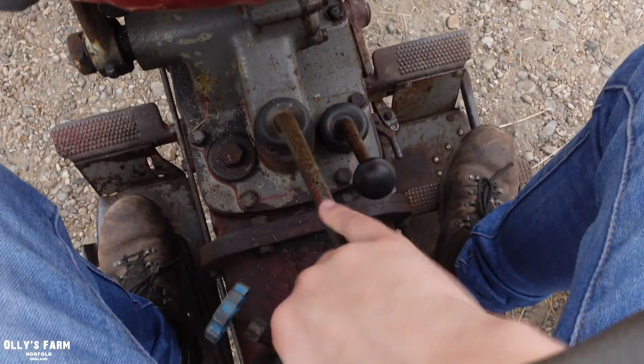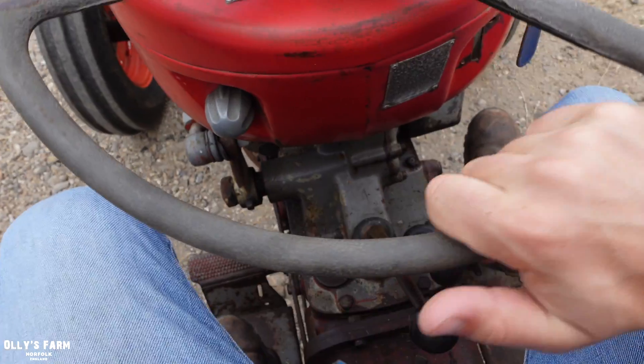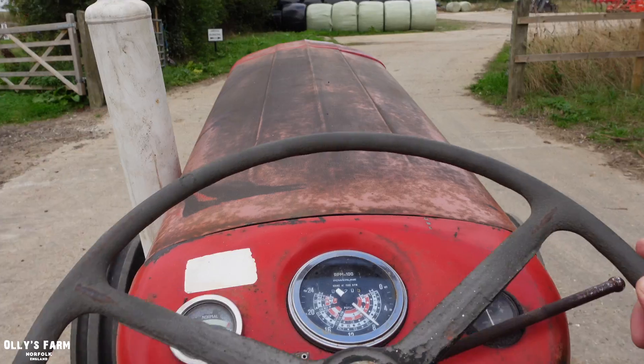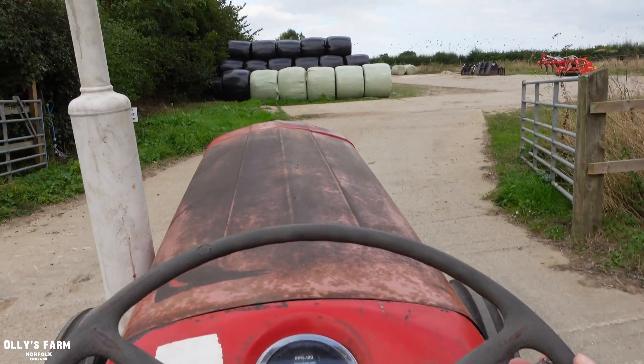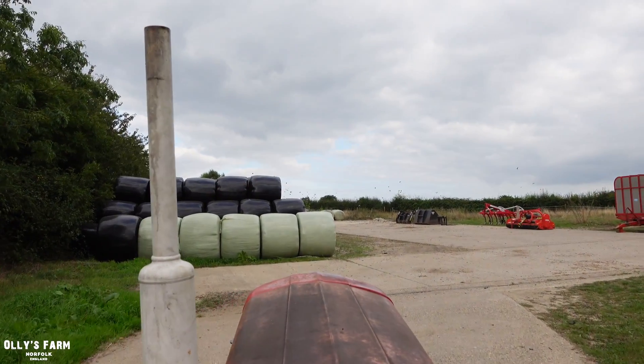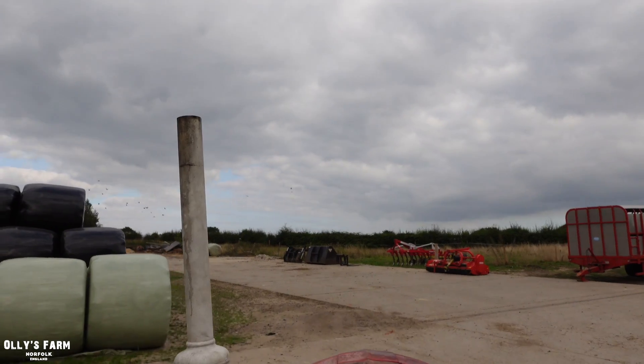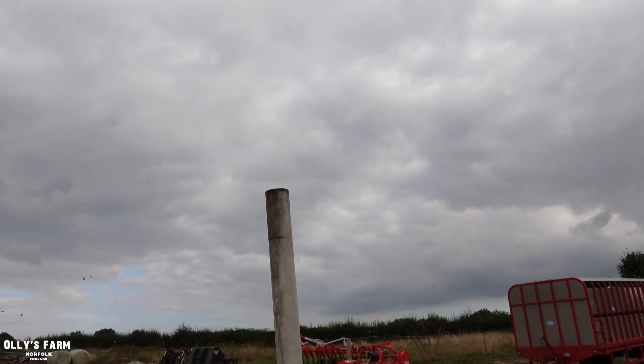The brakes are blooming sharp as well - it's just had a new set, actually, so the brakes are all good. We'll just open her up a little bit. We've got a hell of a lot of rooks over there this morning on the field. Let's open her up a little bit more.